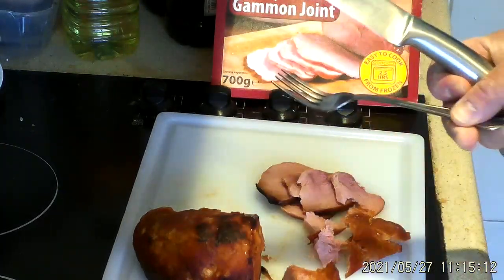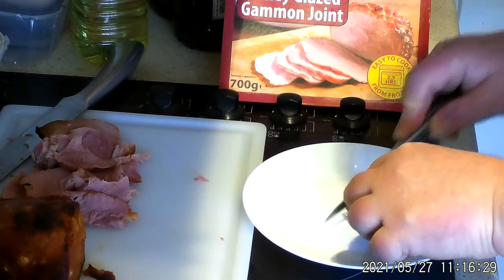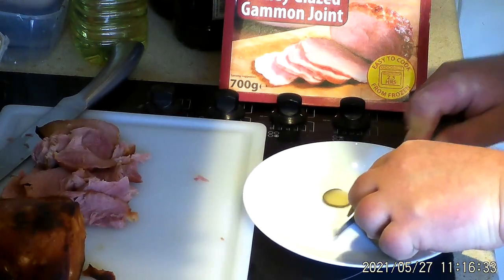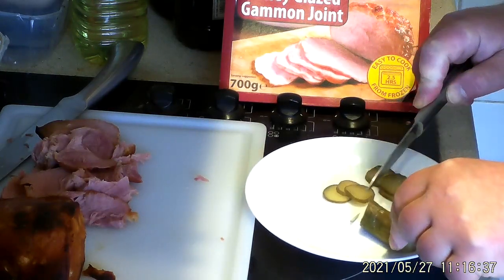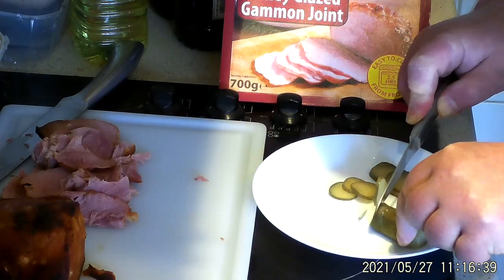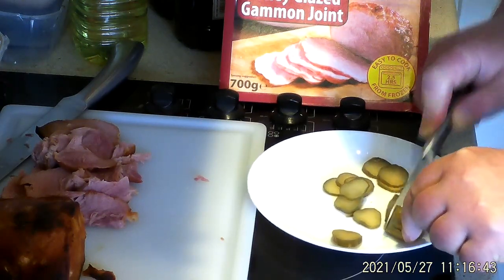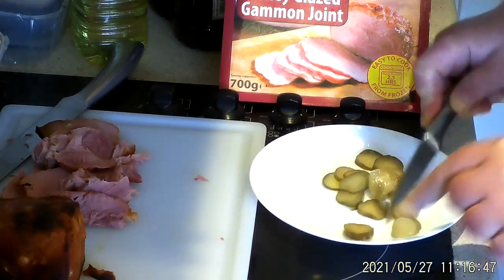So I'm going to carry on with that. As you can see, that's carved. So now I'm just going to prepare a gherkin. Just one small gherkin will do — almost one gherkin per sandwich, I think. There we are.